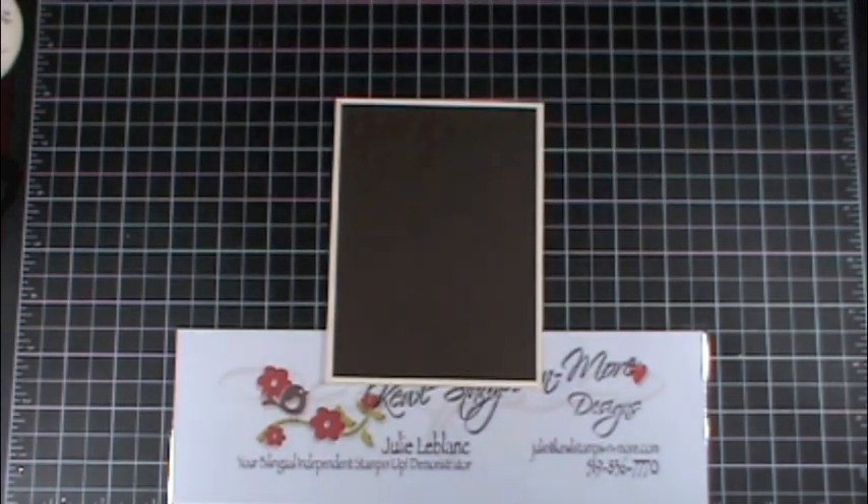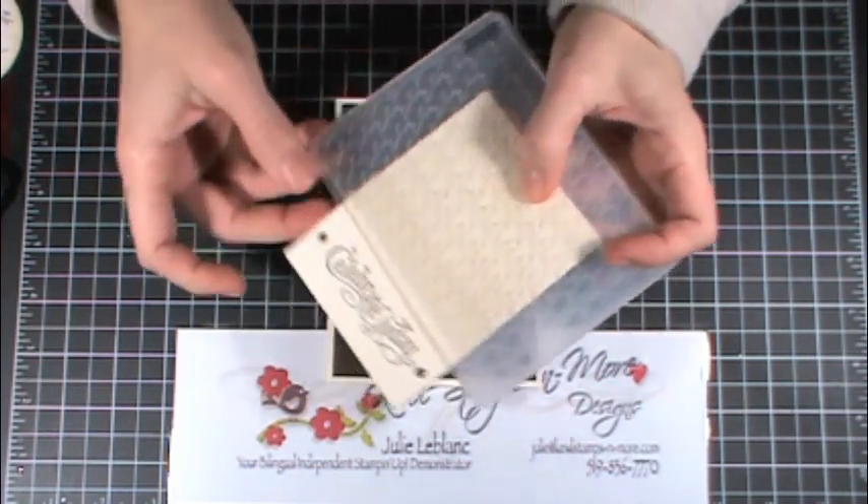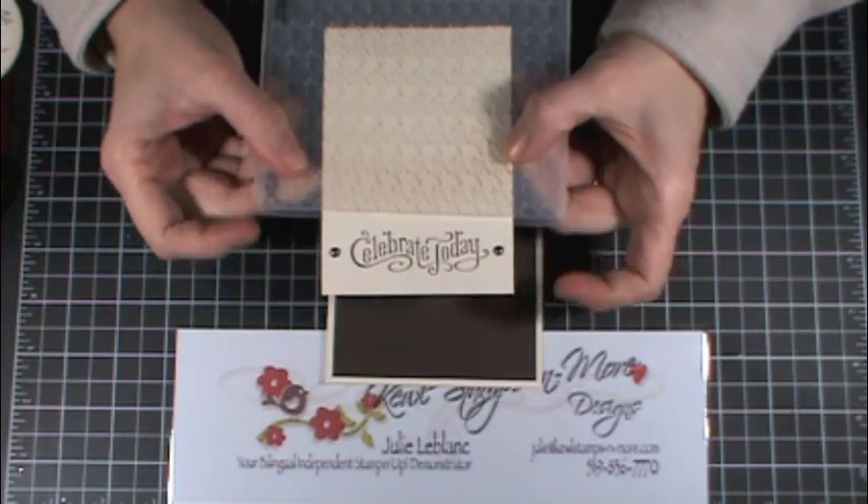First you'll need very vanilla cardstock, early espresso, crumb cake cardstock, and early espresso and crumb cake ink only.